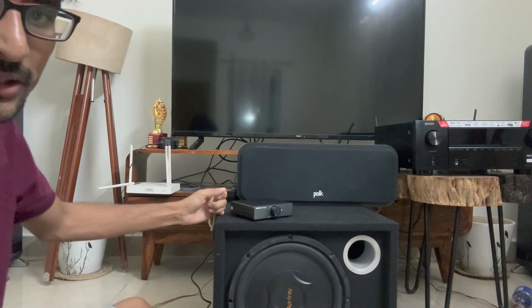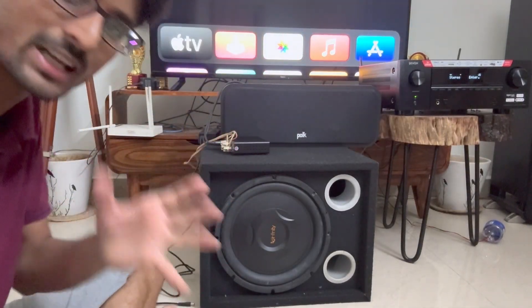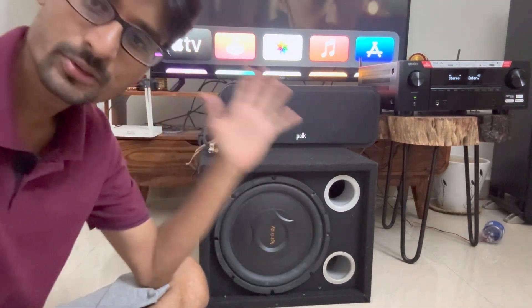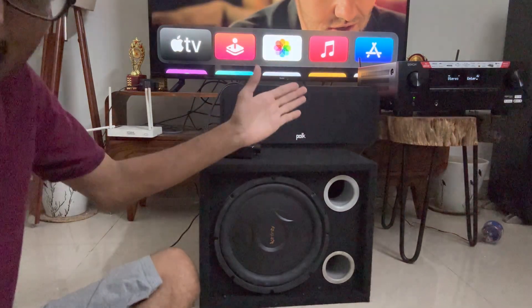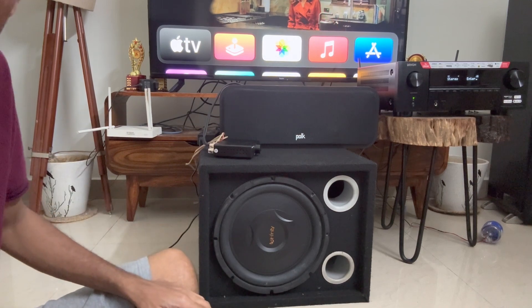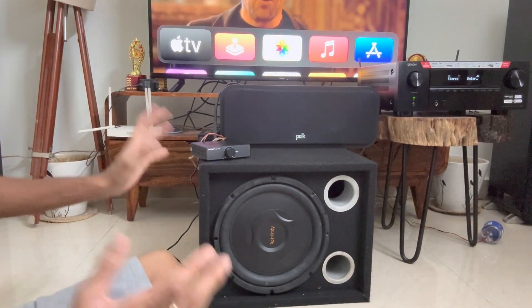Earlier I was using the old Kenwood amplifier for this, but now it is wired up and ready to test. The signal path is like this: the source is an Apple TV into the Denon AGRX 3800, configured as a pre-out for the left and right channels, and from HDMI ARC into the TV. The Denon is set into pure direct mode and pure stereo, so no other channels will play. Now it's time to power it on and see how it sounds.